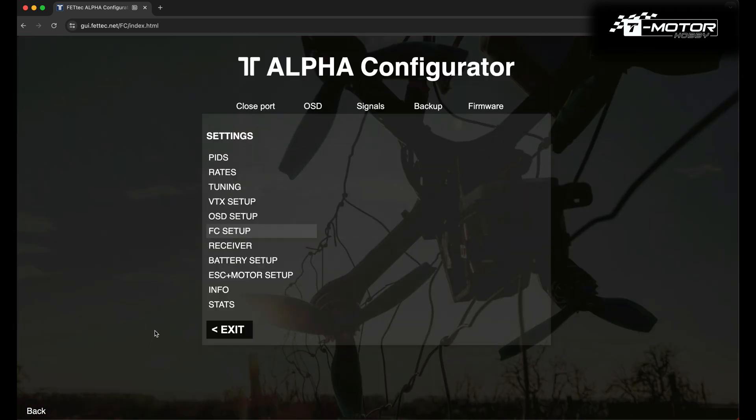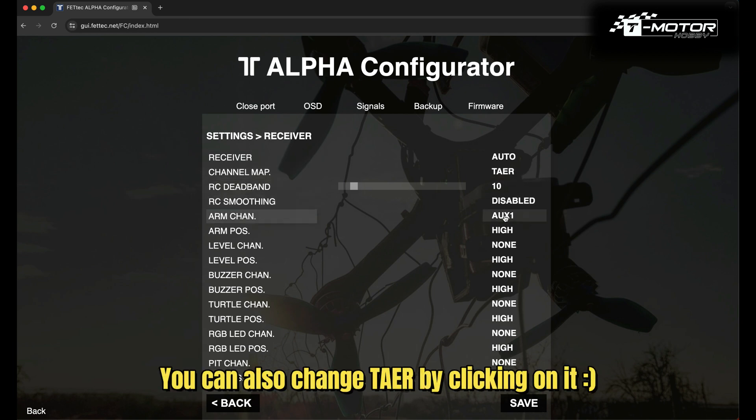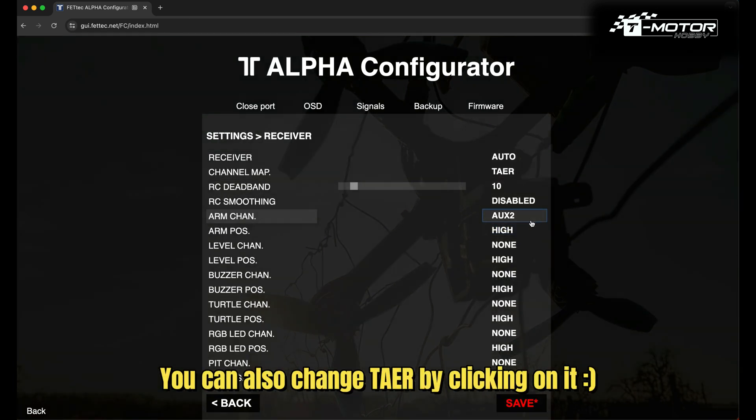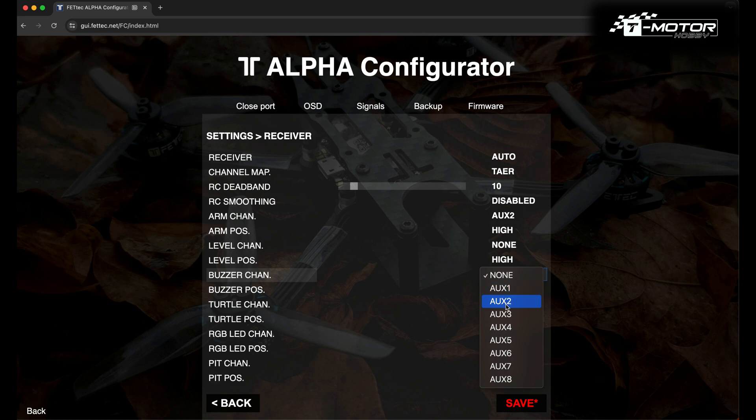Now we need to set up our receiver. Click on Receiver. I have receiver left on Auto and channel map set to TAER for my radio controller. You can change the channels in your radio system. Then we are going to set the switches — set them as you like. Hit Save.